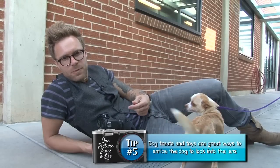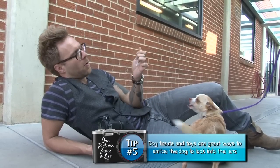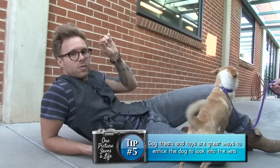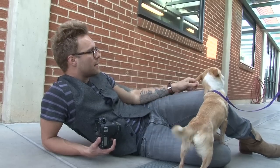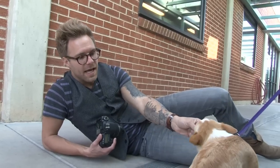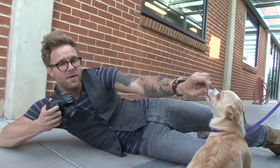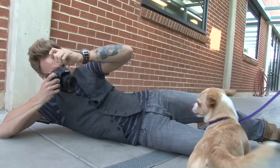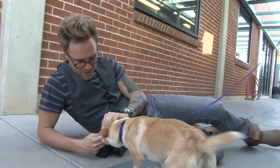I'm always trying to engage with Dee Dee — either using some food or a treat that Dee Dee's allowed to have, or a squeaker toy, or some kind of noise, or a visual sign. I always want Dee Dee to try to look directly into the camera lens. I'll pull the treat away and then put the squeaker right above my camera lens to see if Dee Dee will look right at me. Boom — there's a picture. Good job, Dee Dee.